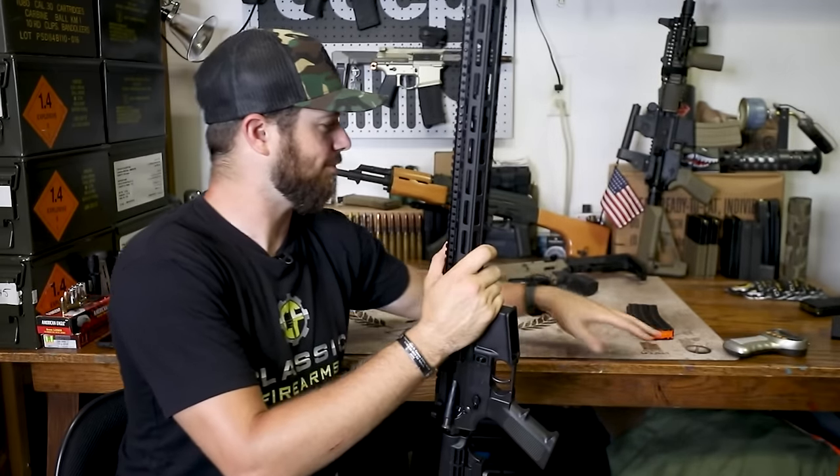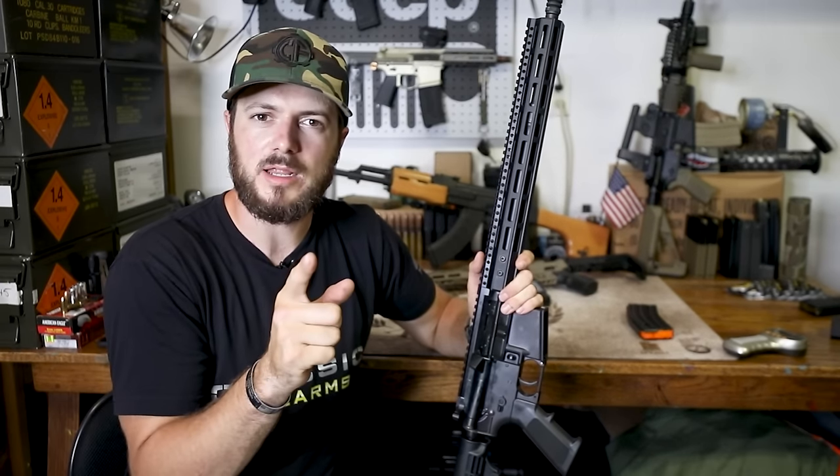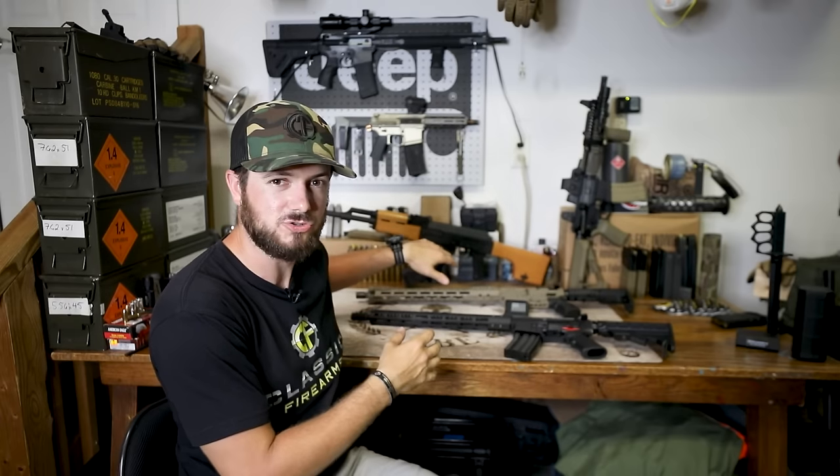Before we head to the range, one common question is: after you send that first round in binary or echo mode, can you stop that second round from going downrange? Yes, you can. For all of the triggers here — binary, echo, whatever — if you flip the selector to semi or safe after firing, it'll stop that second round from being sent downrange and just reset the trigger.